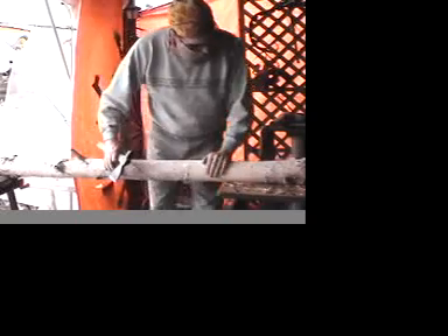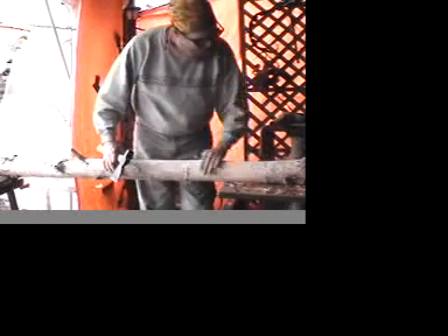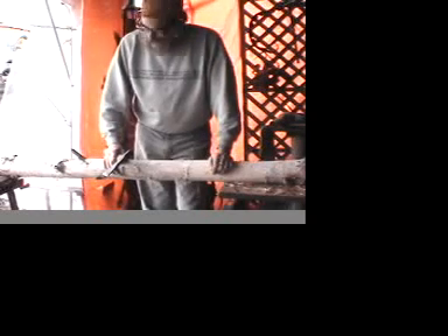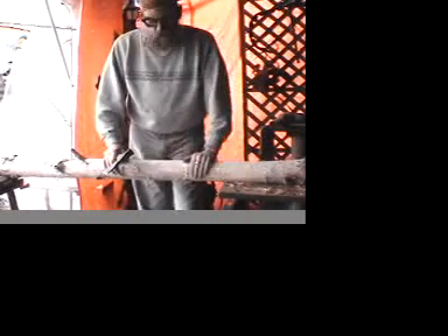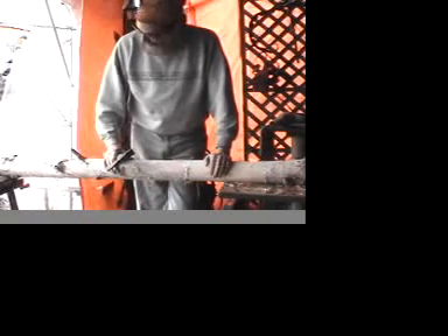This is one of the white birch paper birch logs we're using for our Icelandic or warp-weighted loom. This is going to form one of the uprights that holds the actual beam and the whole assembly together.